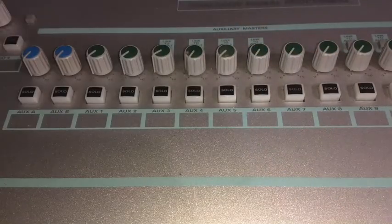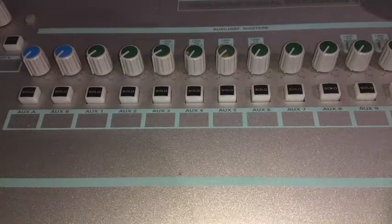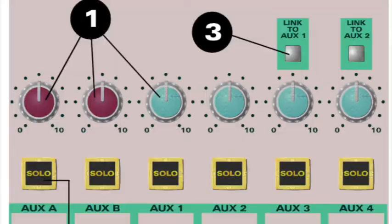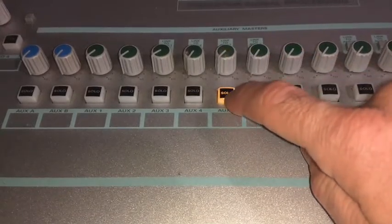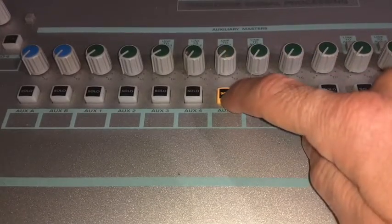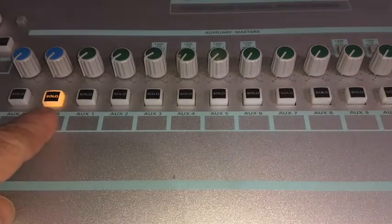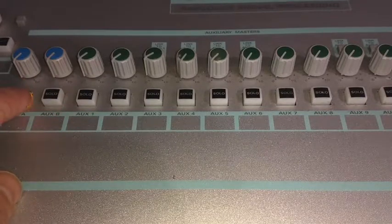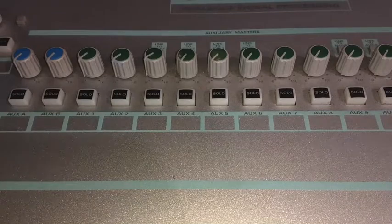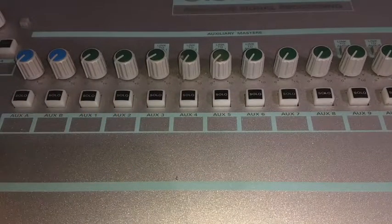We also have the aux master section. You can see two blue for our foldback master and twelve green for all our different aux masters, with a solo button for each master. If we want to hear everything being sent to aux 5, we can solo that and it sends those signals out our speakers. We can also hear what's happening in the headphones by hitting solo on foldback A or foldback B. If the master sections are all down, no signal will go out of the aux master.